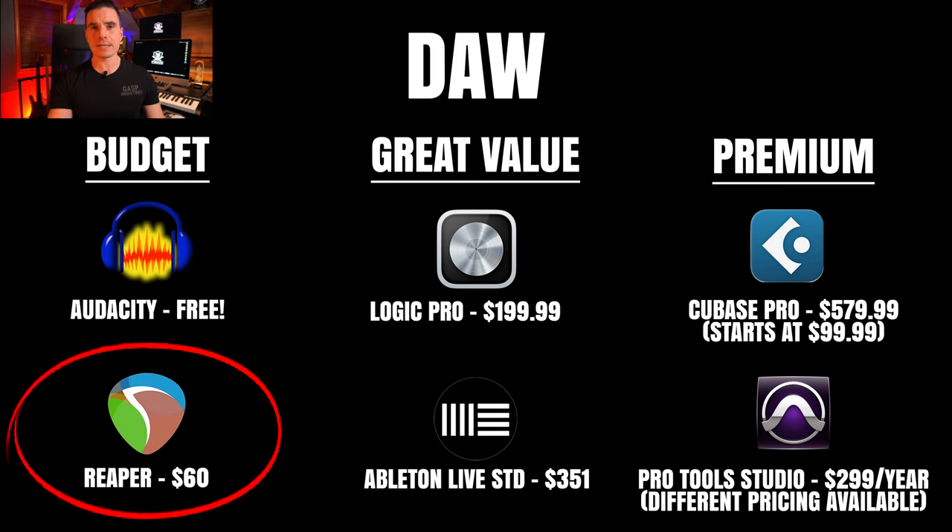The second option is Reaper — a pretty decent DAW at only $60 for a personal license. One feature is that it's skinnable, so you can change the look for those who like to customize. The downside is it doesn't come with many built-in plugins.